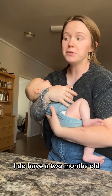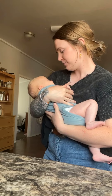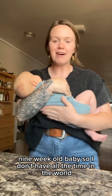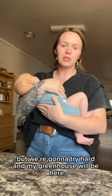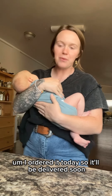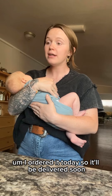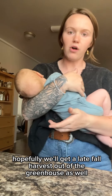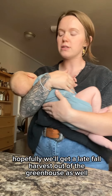I do have a nine-week-old baby, so I don't have all the time in the world — but we're going to try hard. My greenhouse will be here; I ordered it today, so it'll be delivered soon. And once the greenhouse is here, we'll get it set up, and hopefully we'll get a late fall harvest out of the greenhouse as well.